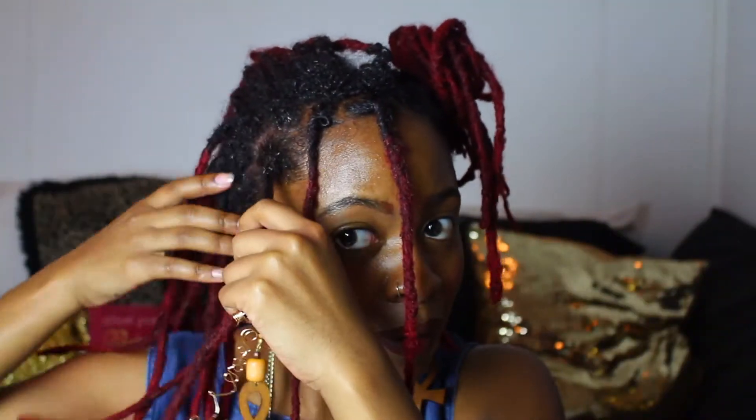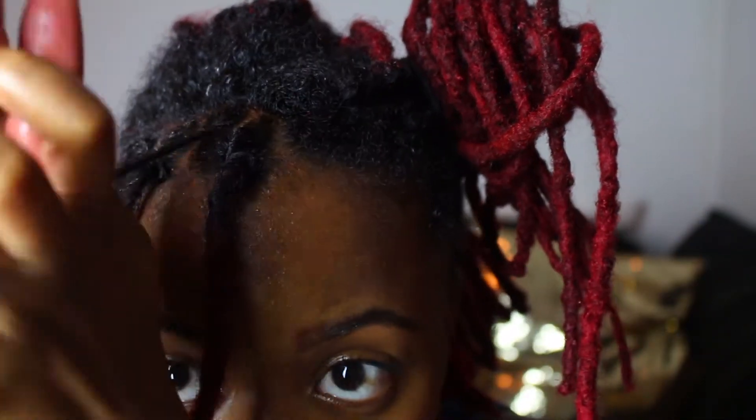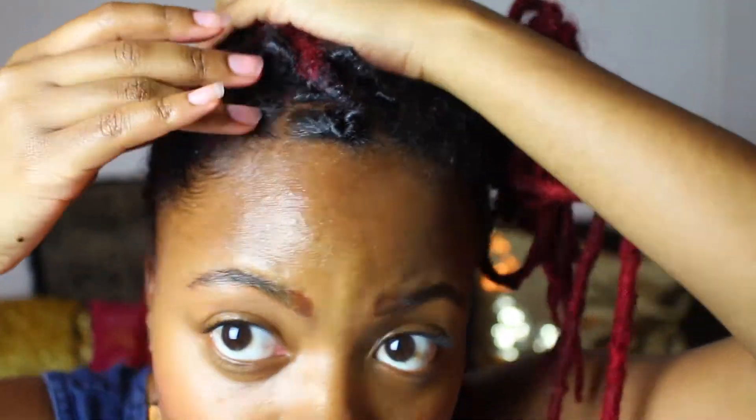I do the same thing throughout, and that's basically it. I'm gonna go through and do the rest of my hair and then I'll be back.